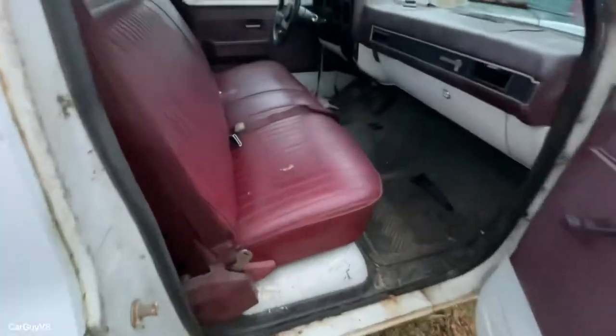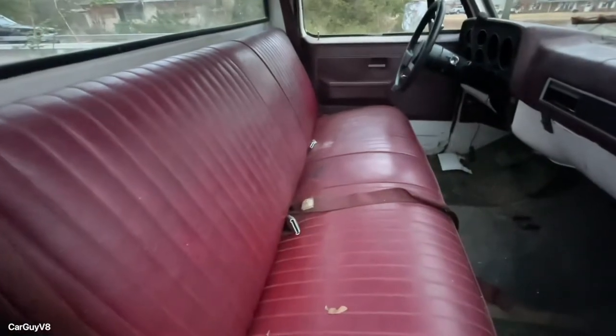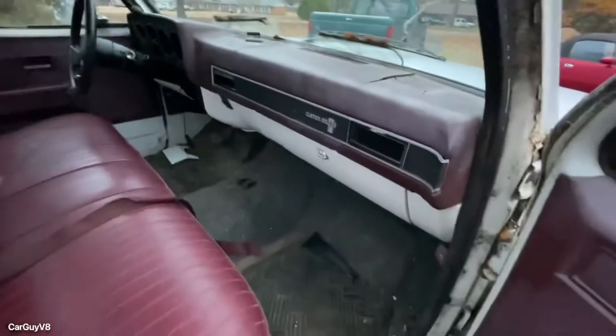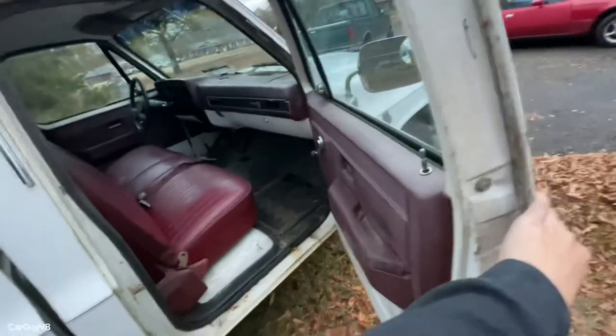The interior cleaned up very nicely. I was very surprised. It's not perfect, but this is the original — I guess — 36-year-old interior or whatever. So this isn't a new truck by any means, but it cleaned up very nicely.